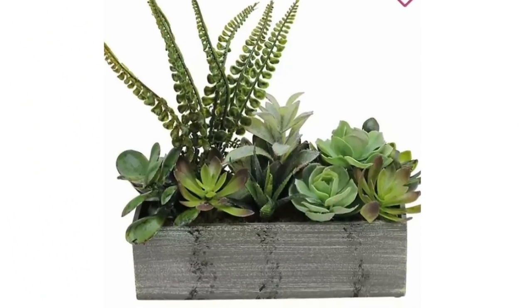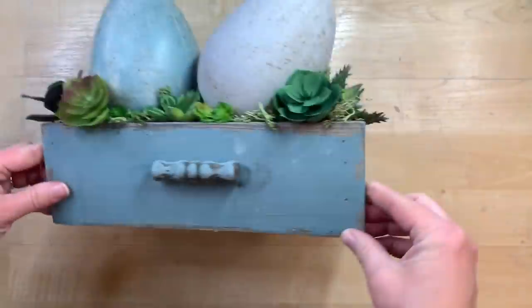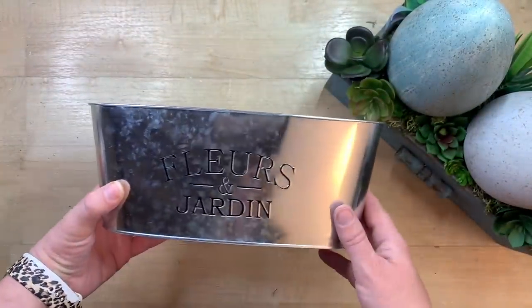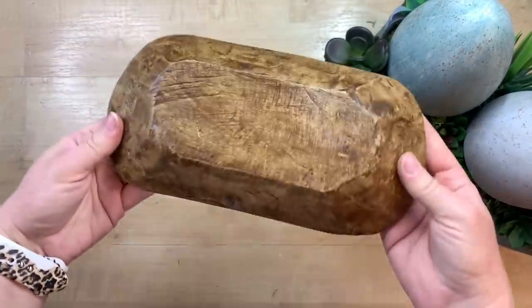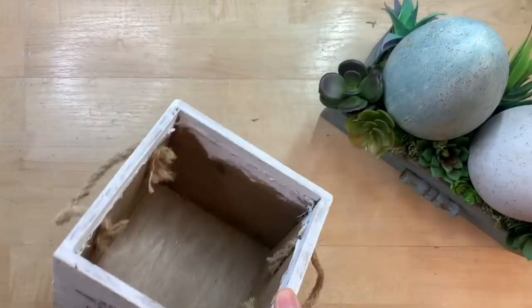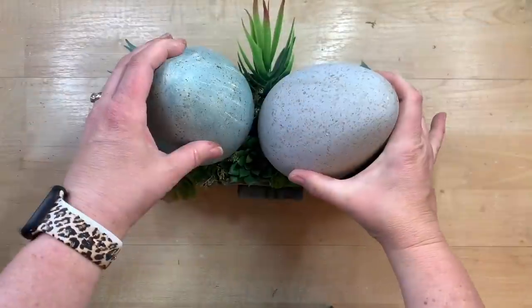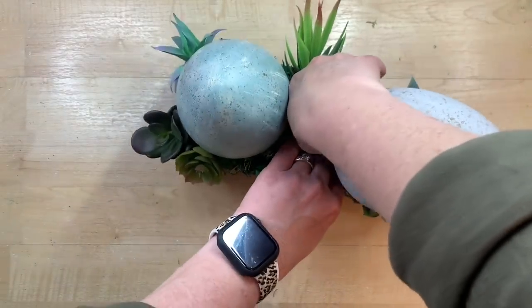I have been loving these little succulent displays I've been seeing. This one is from Kirkland's and it will be our inspiration piece. You may remember this little drawer piece that I created at Easter time — I found it at Hobby Lobby on clearance — but you can use any container you might have, such as one from Dollar Tree. I've even seen these doble containers everywhere; I have a good Amazon link for those. I'm going to use this Easter piece so I can make it more of a year-round display.